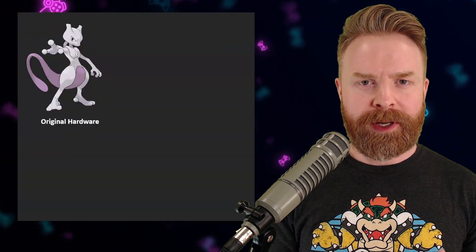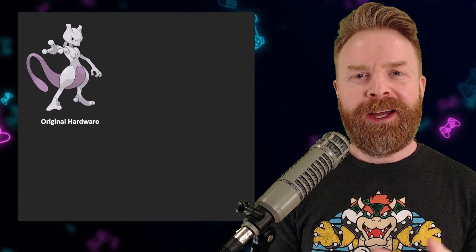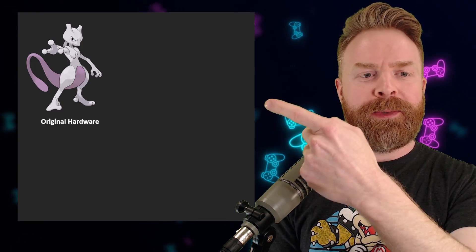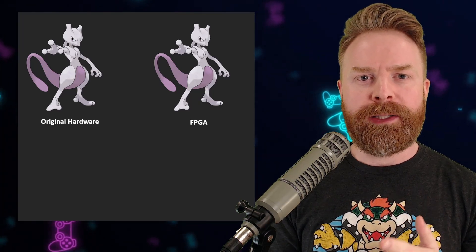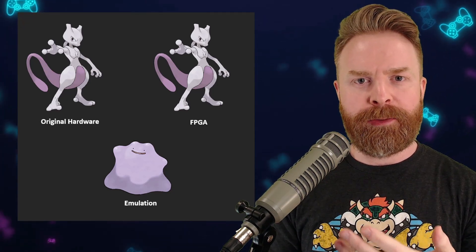Moving on to what's more accurate — hardware versus software emulation, FPGA versus your standard emulators — this results in a pretty heated debate in the retro gaming community. We'll take a look at things at a high level and use Mewtwo here as an example. So we've got the original hardware; FPGA aims to replicate that one-for-one, so you end up with a clone. And with emulation, it's basically a Ditto — it's something pretending to be the original.